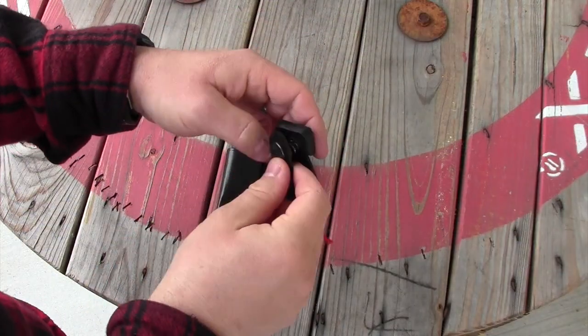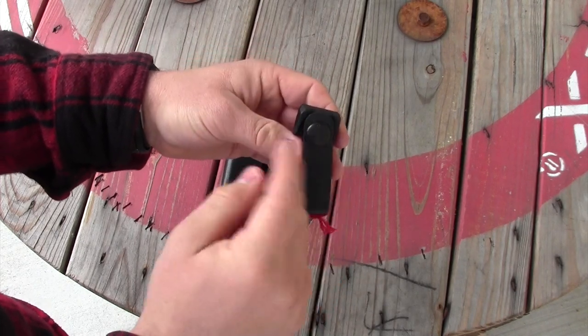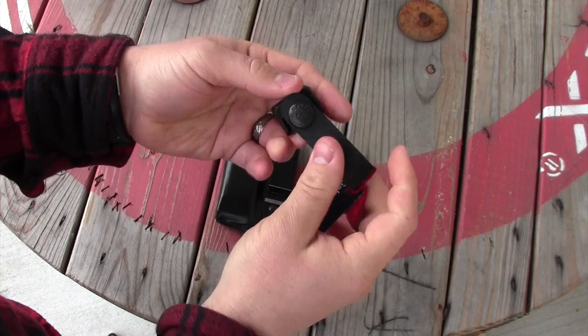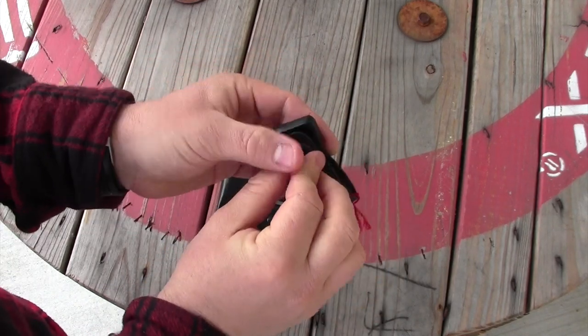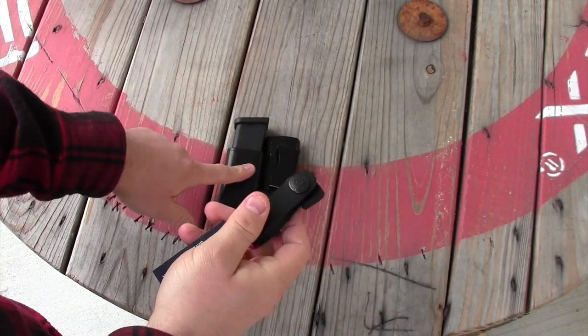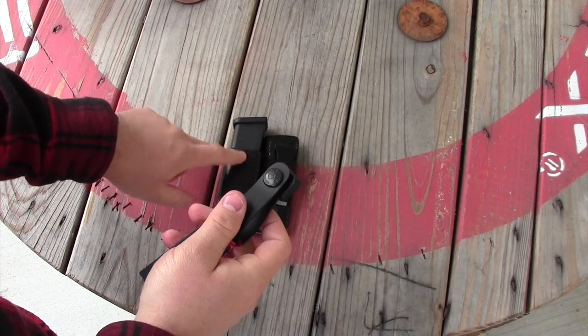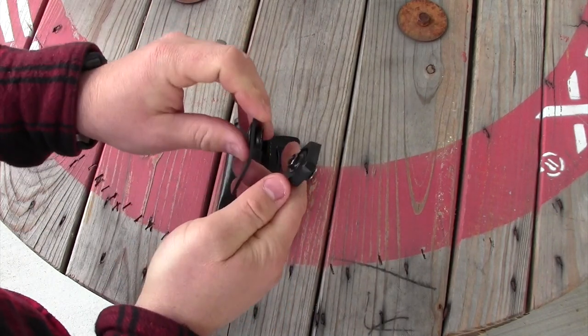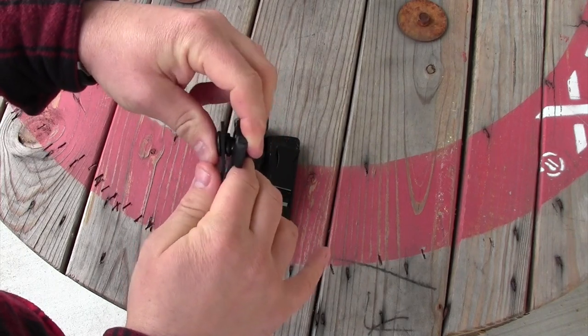I've taken this snap system off because it is a multi-directional snap system, meaning you can pop it from the inside or pop it down from the top. That means that as I went to draw the magazine out of the inside the waistband carrier, oftentimes the snap would pop open, and you can see why that would cause problems.